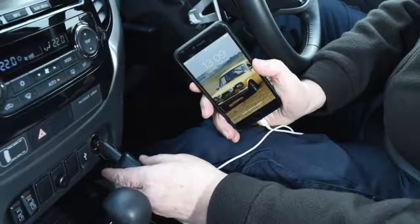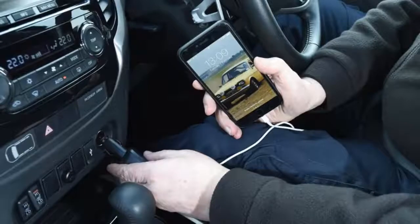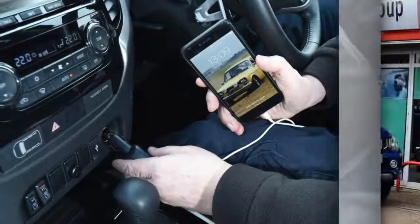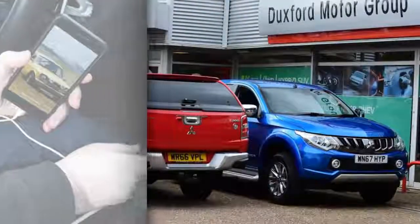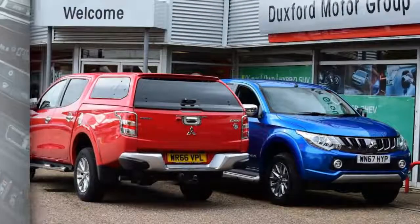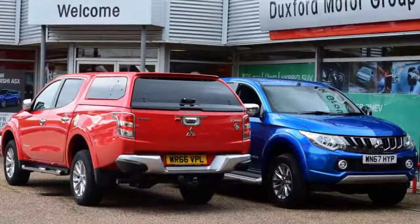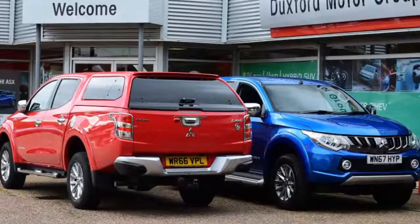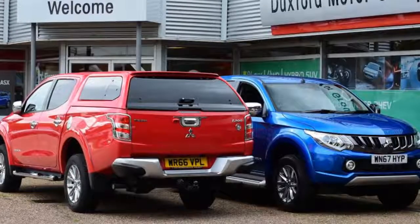Mileage: 2,450. Economy: 25.9 MPG. As a large lump of metal and further debris appeared from under the car in front during a recent journey, I knew it wasn't going to end well. There was a hefty clang as the metal bounced off the underside of the Mitsubishi L200's chassis, and sure enough, it was immediately followed by a strong vibration from the rear. I pulled over in the nearest lay-by to inspect the damage.